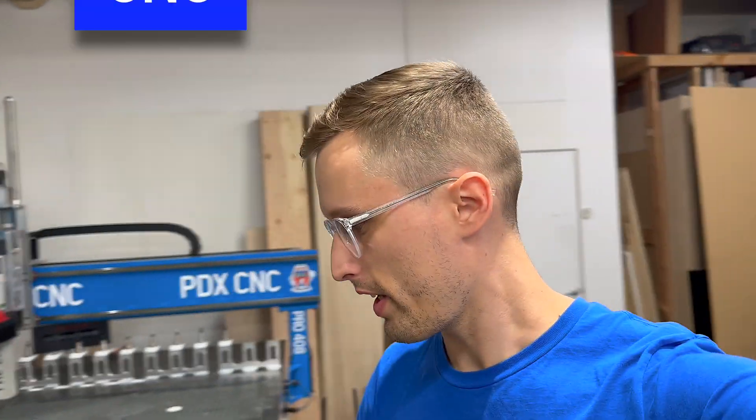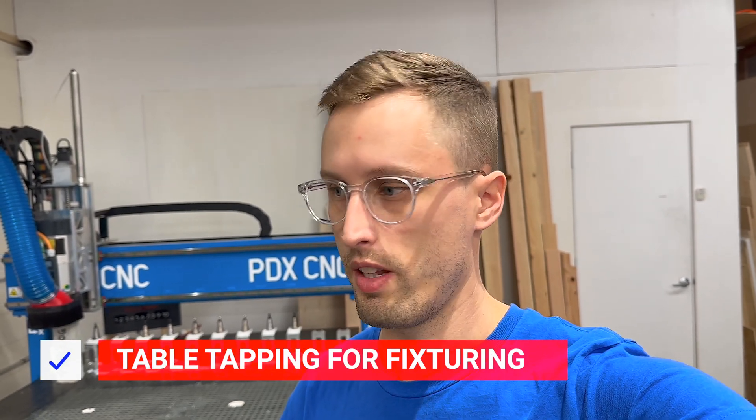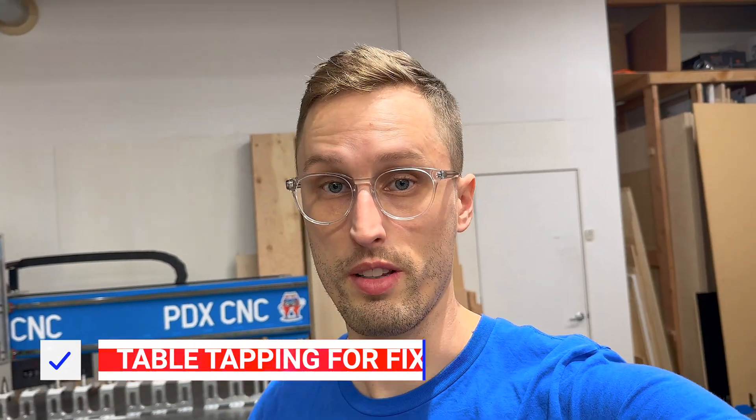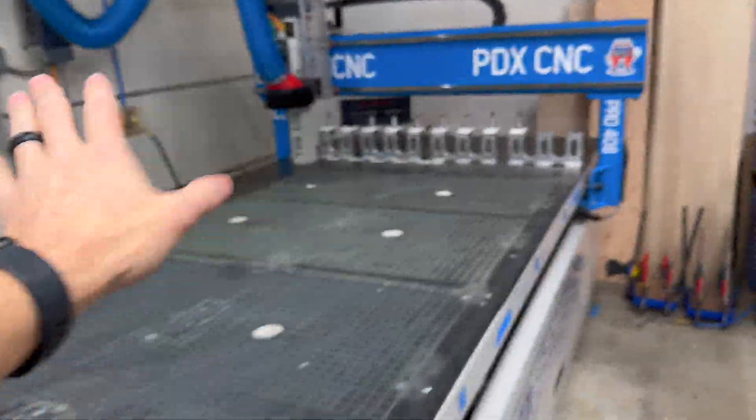We've drilled through the phenolic on our Shop Sabre CNC router into the steel below so that we can tap and thread it. This lets us fixture a little bit differently than just using vacuum work holding. I'll show you how we did that — first you kind of have to make some type of drawing of your machine, since they're all slightly different.